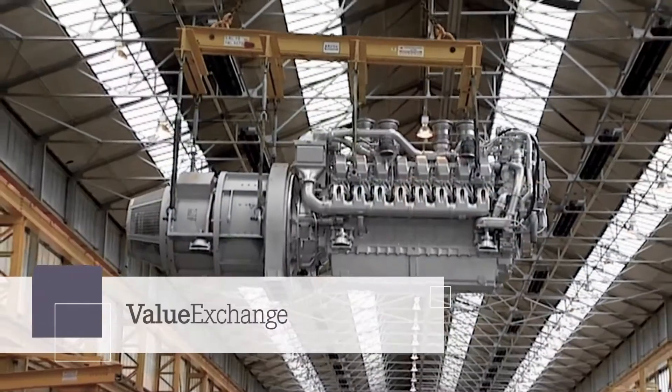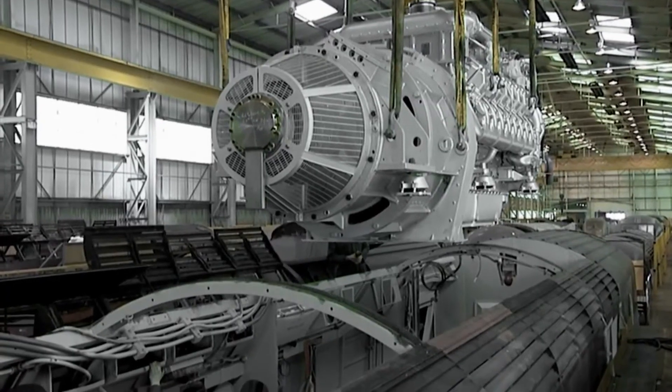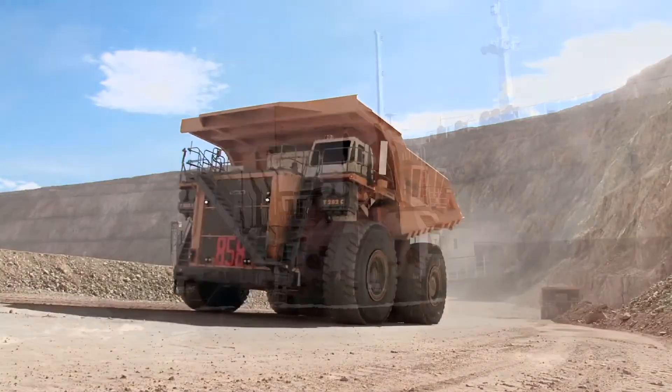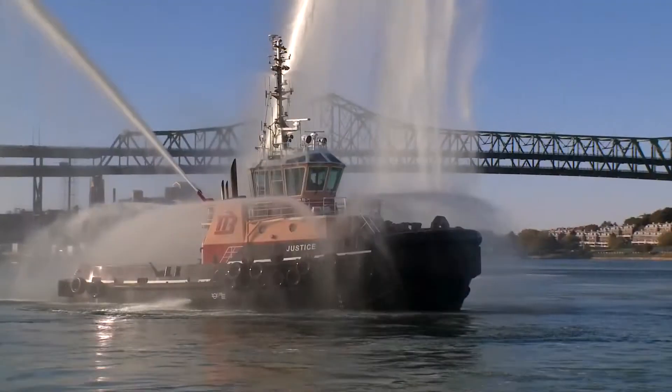That's why we offer MTU Value Exchange. With remanufactured engines, power packs, and parts, it's a great choice to maximize reliability, durability, and warranty protection in a way that fits your schedule and budget needs.